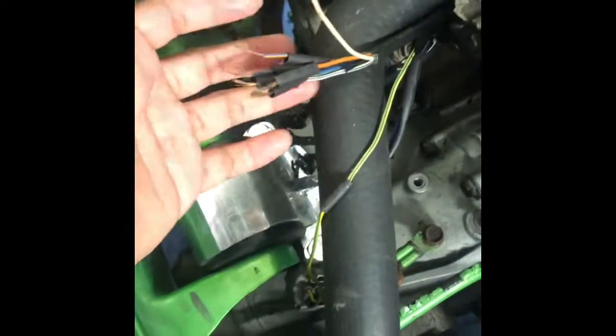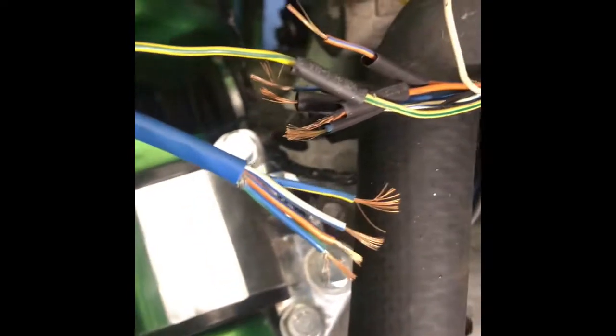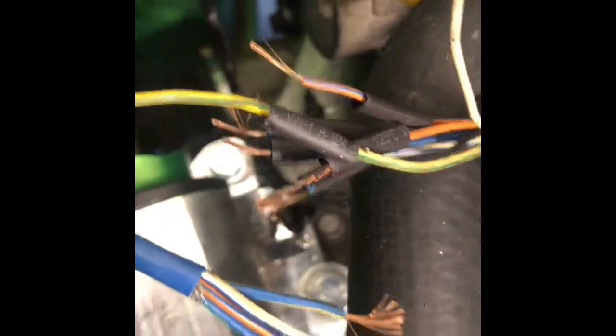Been a while since I wired something but we'll see how things go. This is what I gotta work on — gotta wire this right here to this because it was cut. Basically what I gotta do is just wire this up, color by color, just match it up real quick, and put some shrink wrap over it.